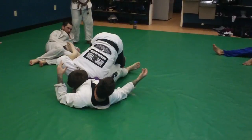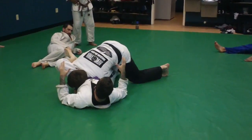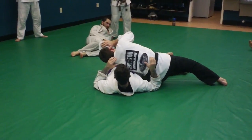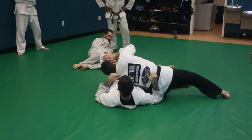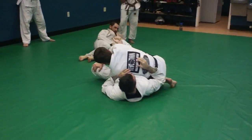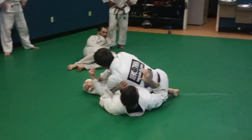I'm bringing his leg this way. As I bring his leg this way, I take a step over here, I take another step over here, and my arm comes out. Where's the pressure, Todd? It's the midsection. I lift here and I put my knee underneath it, and however you guys want to finish is fine.